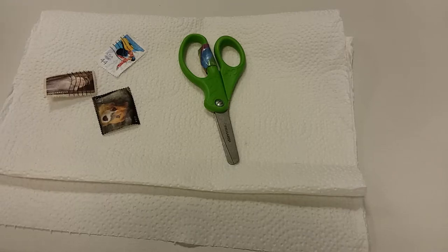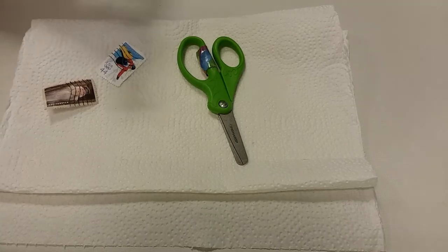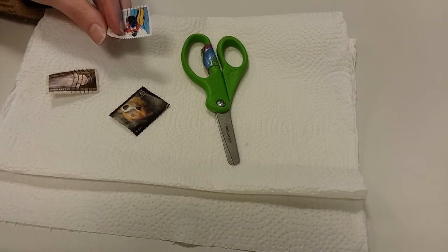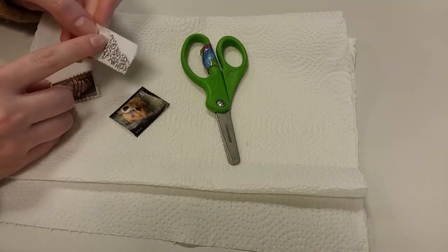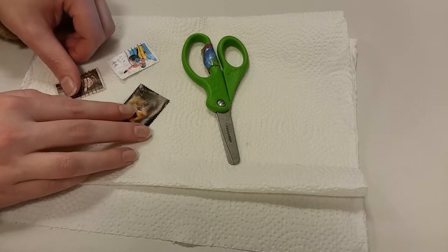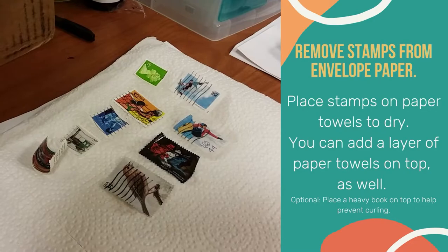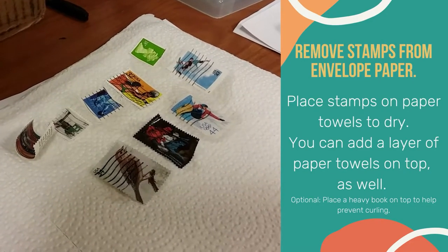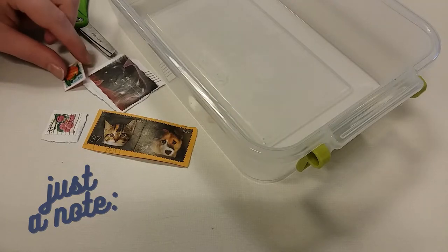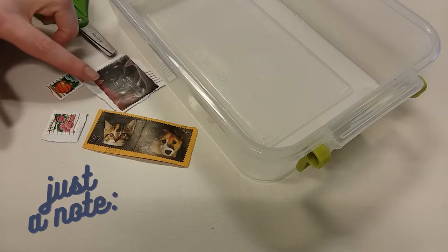Some stamps may be easier to remove from their envelope paper than others. This one split off easily after taking it out of the water, but some — even after soaking for 30 to 40 minutes to an hour — still have a rough time getting the paper off, and that's okay. You can skip most of it off and cut around the edges if there's excess. If you decide you don't want to soak the stamps, you can do it that way, but your frame is going to be a little bit thicker because of the added layer of paper.